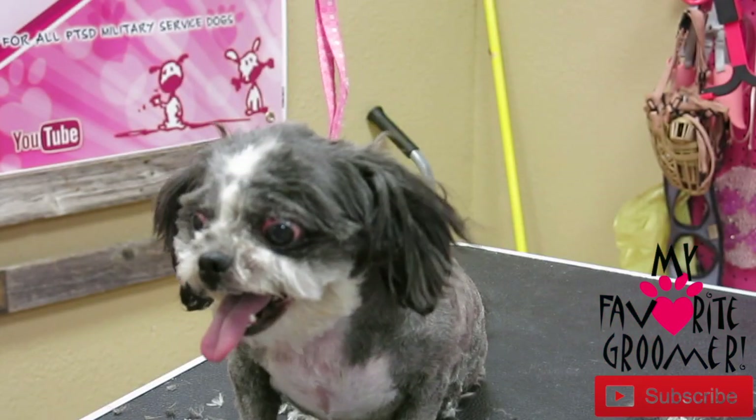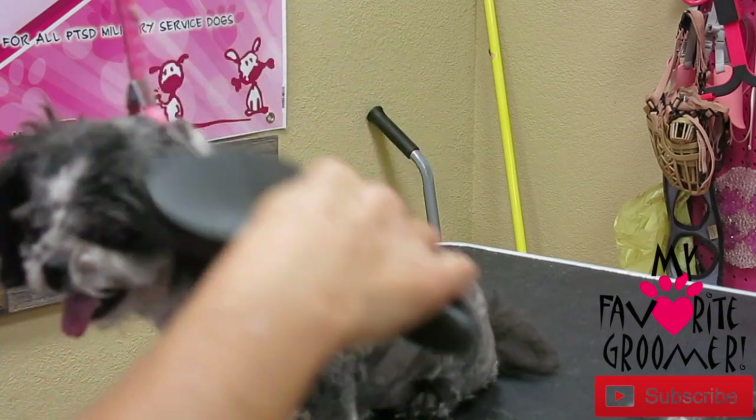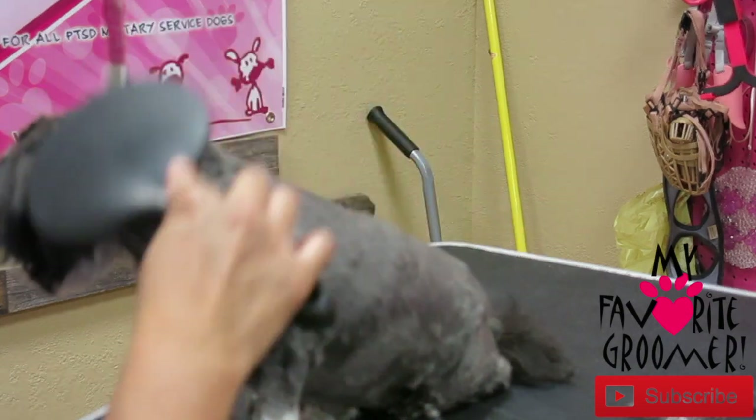We'll be back. I'm going to see if she lets me do any brushing. Let me see about brushing some ears here. Don't — don't.